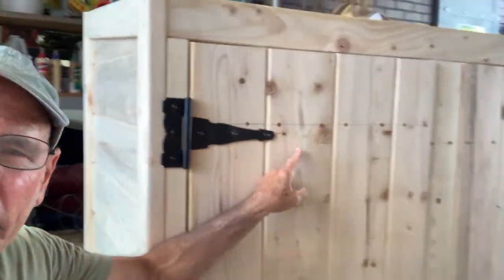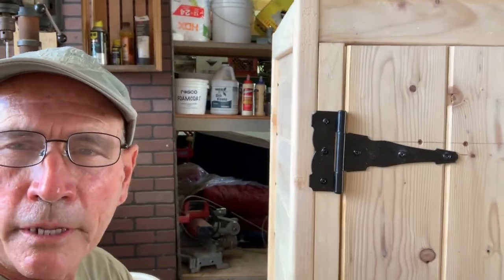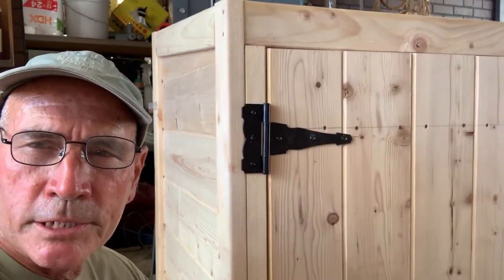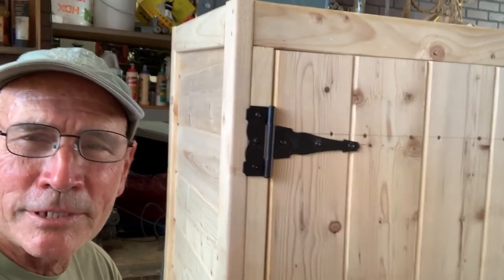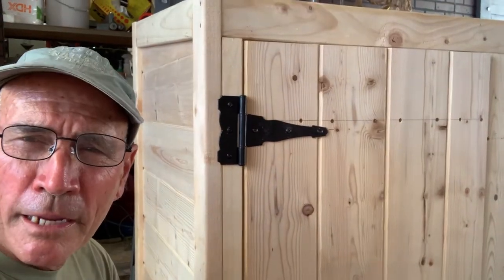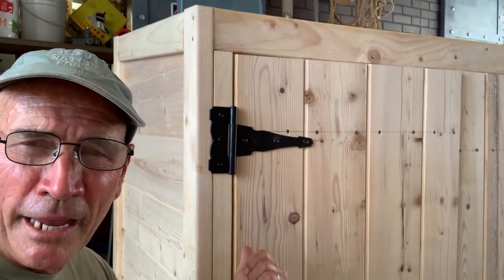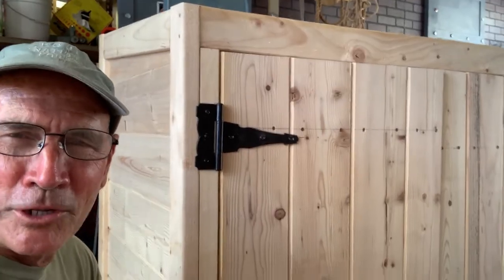Right here we kind of messed up because our screw holes don't line up from door to door, so we made the hinges line up so it looks nice and even. You know, sometimes you just kind of make mistakes. As the old saying goes, the first pancake is always a mess. Of course this is the sixth pancake so it should be perfect, but you know, we're learning as we go.